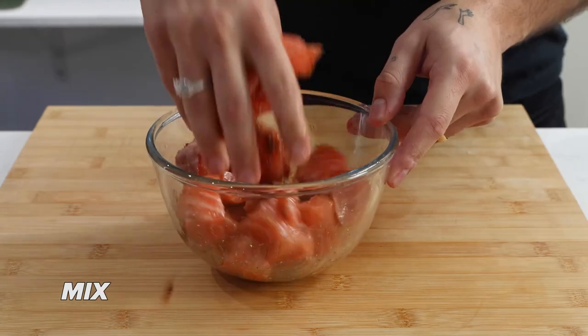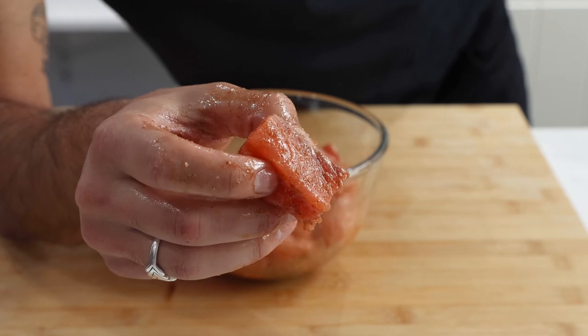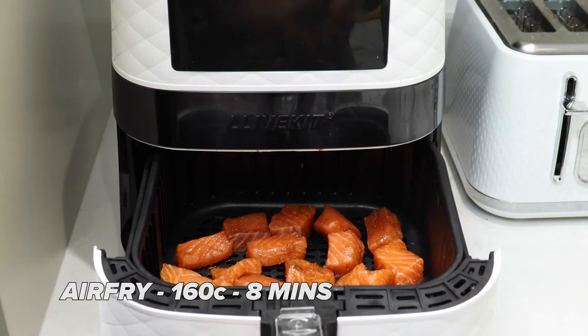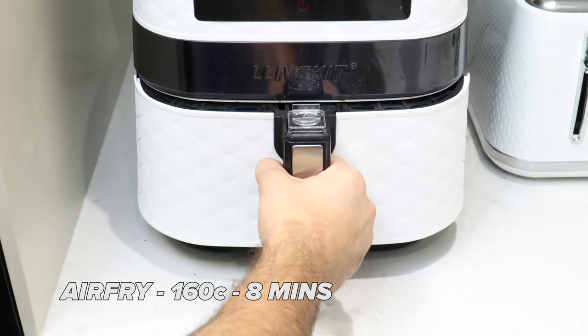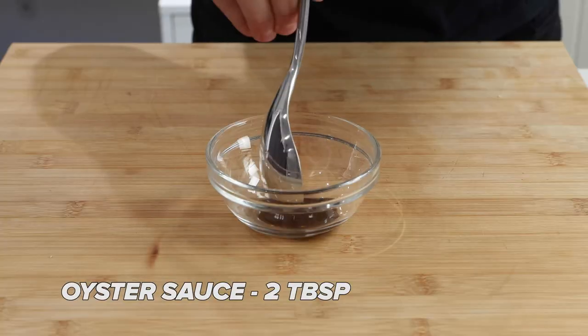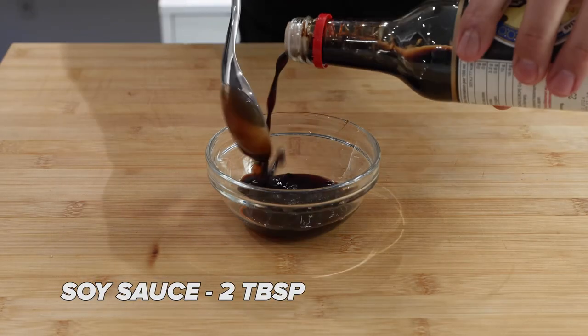Start by dicing up your salmon and coating it with some extra virgin olive oil. Next, add two teaspoons of five spice and mix that well until every bit of salmon is coated nicely. Throw your salmon into the air fryer at 160 degrees Celsius for around 8 to 10 minutes.